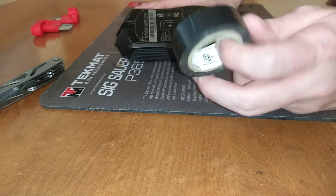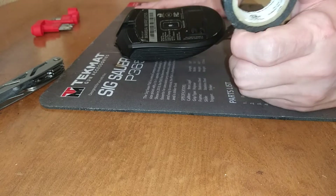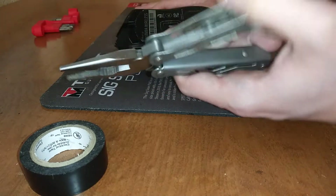This electrical tape is just my choice — you could probably use other tapes. Masking tape comes to mind, maybe duct tape. You might need a multi-tool.